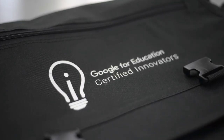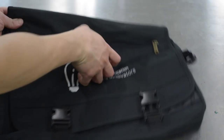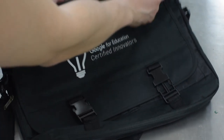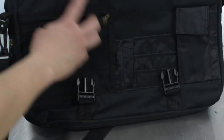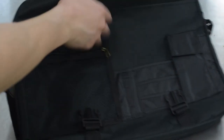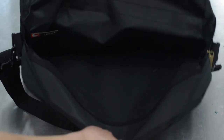And finally, the messenger bag. I believe the material is ballistic polyester. It has a zipper closure in the front. Inside you will find a couple of compartments for your smaller items and then a notebook or laptop compartment. There's no real padding inside, so a laptop sleeve will be needed.